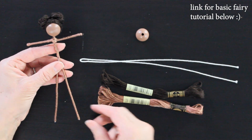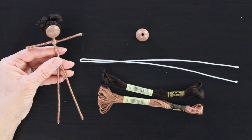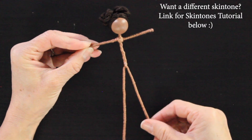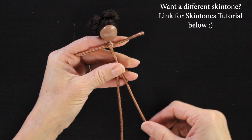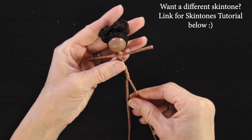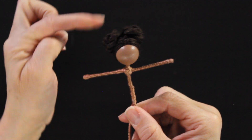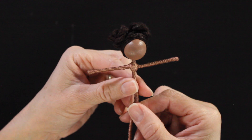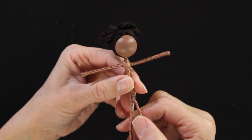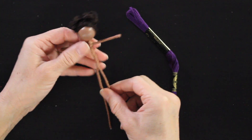That basic flower fairy tutorial is linked below in the description. If you want to give your doll a different skin tone, I have a skin tone tutorial where I break down different options for more variation. You'll also notice she's got some really cute space buns — that's a tutorial I recently posted. You can obviously style your doll's hair however you'd like, and I'll put links for different hairstyles below.